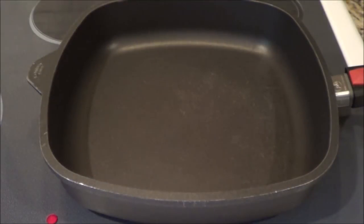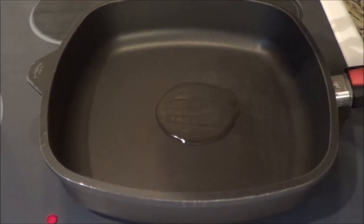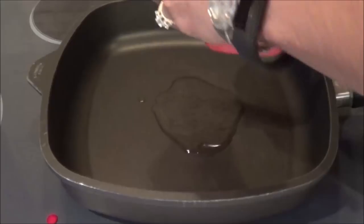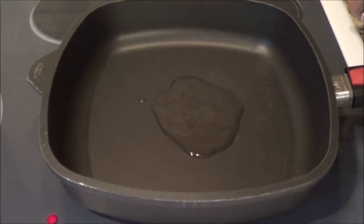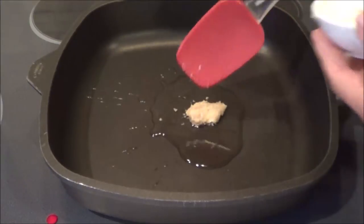I've just heated up my skillet. I've got two tablespoons of avocado oil — or you can use olive oil, it's up to you. But I use a lot of avocado oil. And then we're going to add in a teaspoon and a half of crushed ginger.